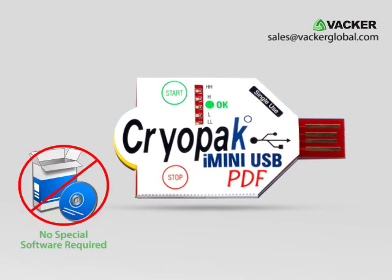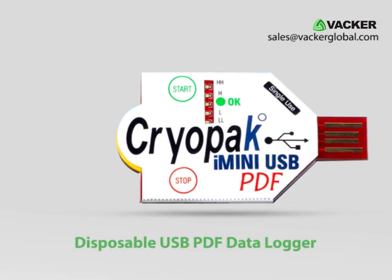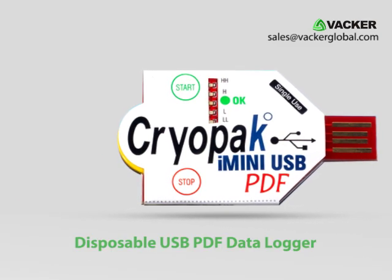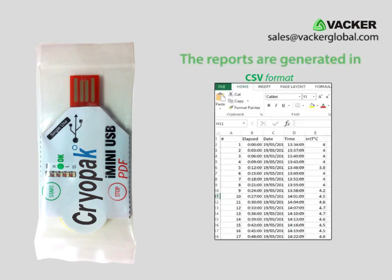It doesn't need any special software and generates the reports automatically like a USB flash memory. This disposable USB PDF data logger can generate automatic reports in PDF, Excel and text formats.